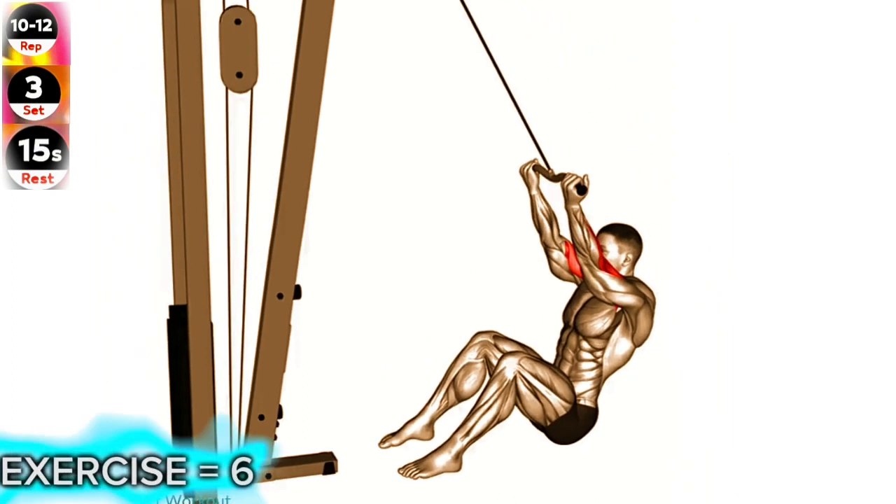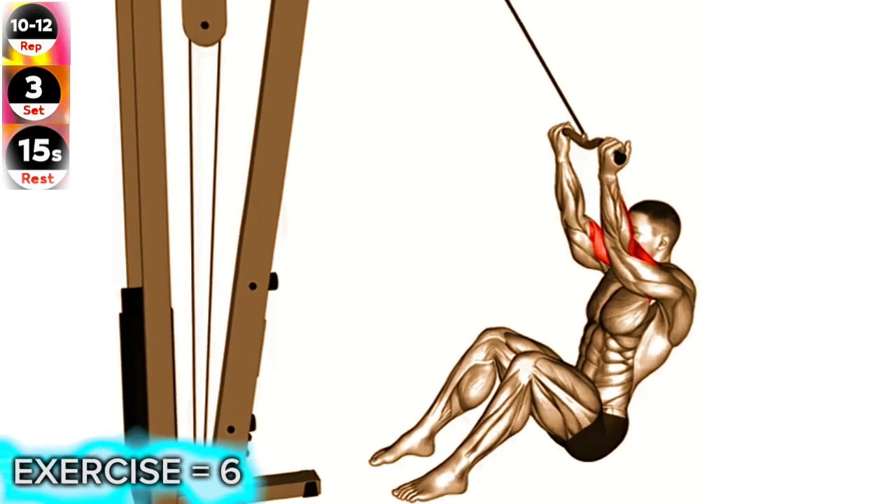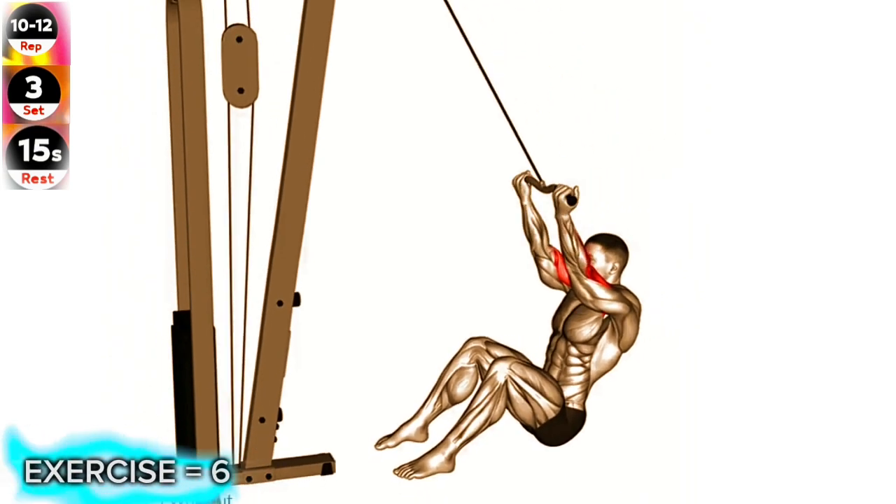Curl the bar down towards your forehead by flexing your elbows. Slowly return the bar back to the starting position. Repeat for the desired number of repetitions.